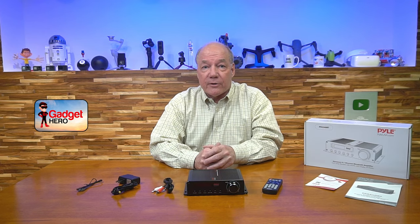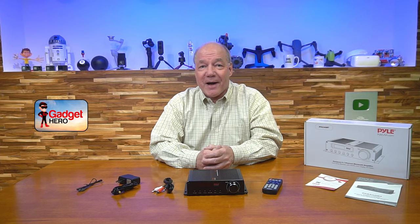Before we get too deep into the review, I always like to start with an unboxing of the product just to show you everything that's included with the kit. Then I'll take a closer look at the amplifier itself and explain the connections and indicators, and then I'll come back at the end and point out a few things that really separate this product from other Bluetooth amplifiers on the market. So let's get started with the unboxing.